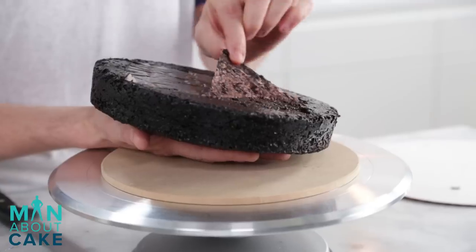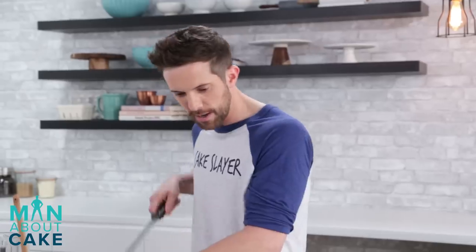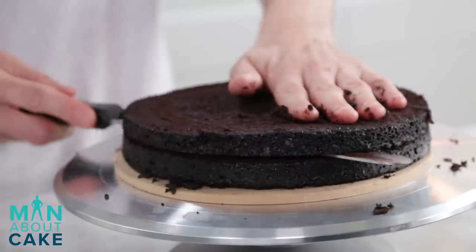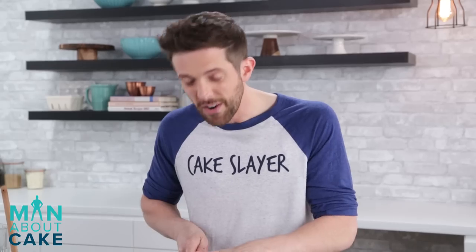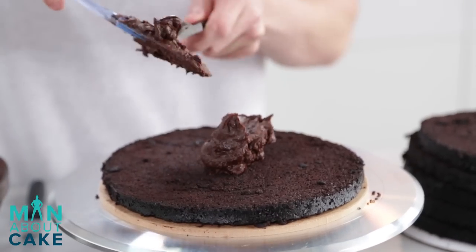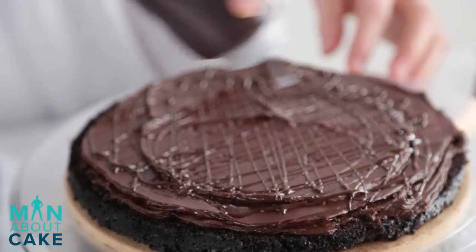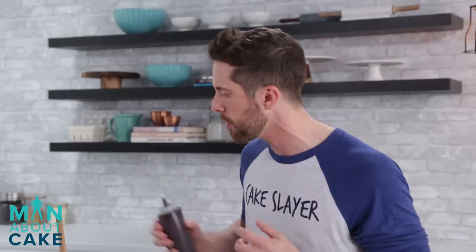I'm going to start by leveling my cakes. You could do this with a ruler, but I kind of like to be a little bit more organic. So now I'm just going to divide this cake in half so we have two layers - we'll end up with six layers total. It's a very sticky cake. So now we're going to fill the cakes with a little bit of chocolate ganache, chocolate buttercream, and a drizzle of actual chocolate in between the layers. This will give a nice crunch component for later.